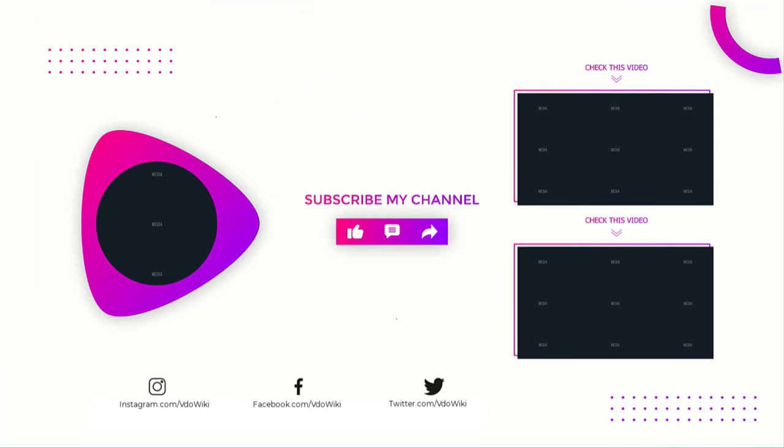If you found this video helpful, subscribe to our channel if you want more videos like this on your feed.